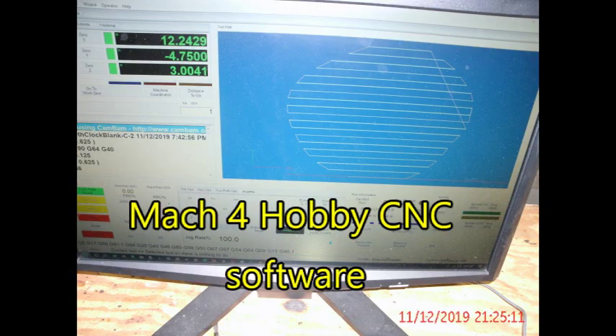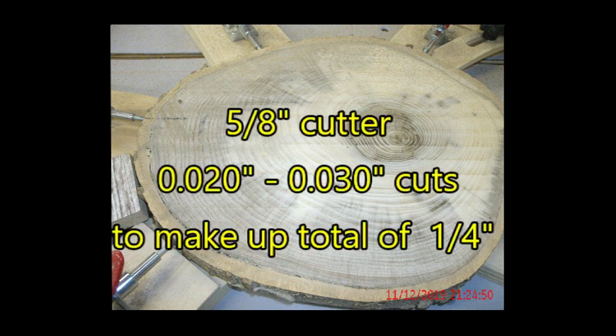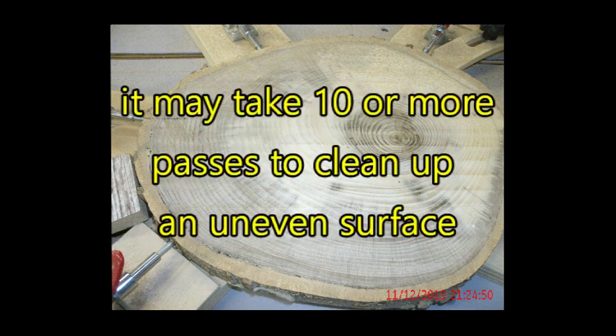For that reason I chose a linear pattern of cutting with a relatively small cutter. Here's what the blank looked like when I was done making those linear cuts. I was using a 5/8 inch cutter — a good sharp cutter — and I was still only taking about 20 thousandths on a pass.